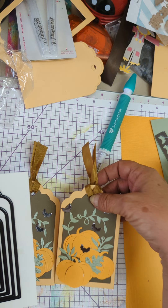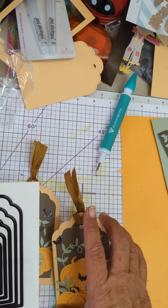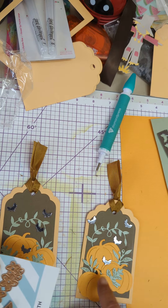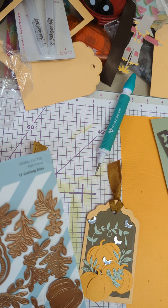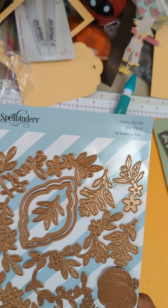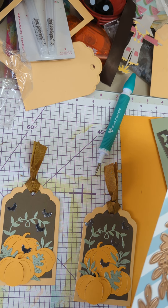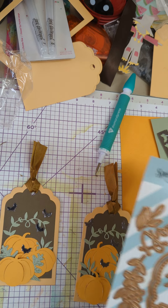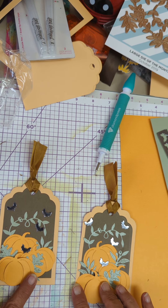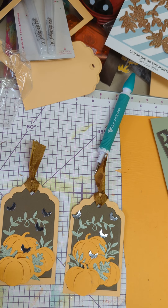I waited till after I got them matted before I used my hole punch to make the hole. Then I used this die here and cut out the pumpkins and the vines. I tried to use the ones that didn't have the flowers because I didn't know what color pumpkin blooms would be. And I thought, you don't really have blooms when your pumpkins are done and ripe anyway. So I put them on here, and I wanted the top one to be rounded, sort of.